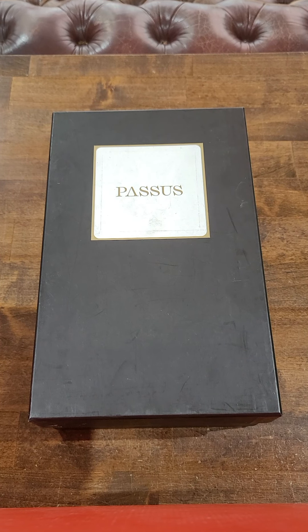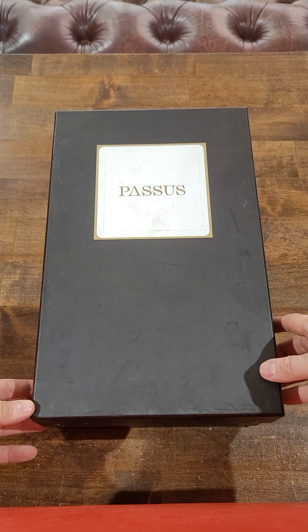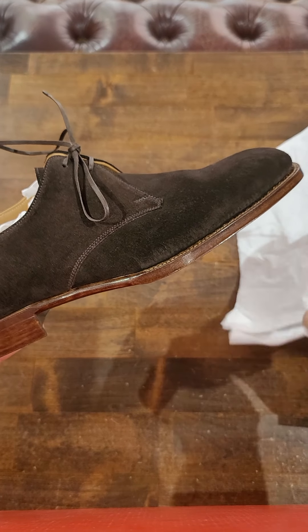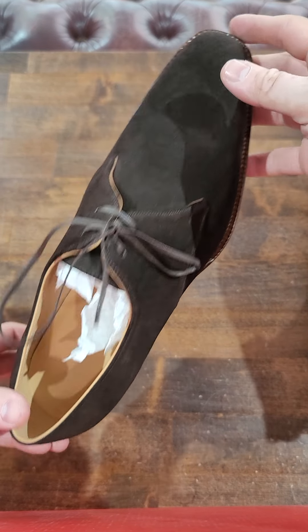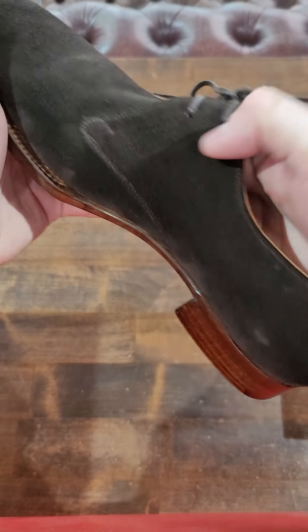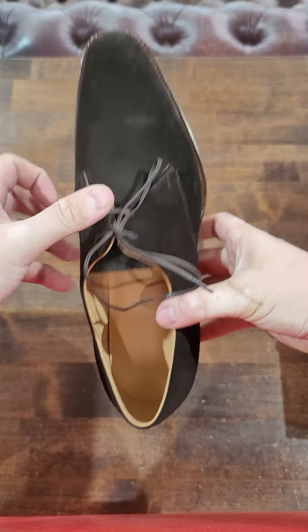Let's try a new angle of the up close detail video series. Here we have Passus shoes, which is a brand out of Hungary. I did the unboxing video on these a few months back, but as these shoes are one of the nicest shoes I've seen, I wanted to really show you all of the details that make them beautiful. First and foremost, this is a 100% handmade piece of footwear.